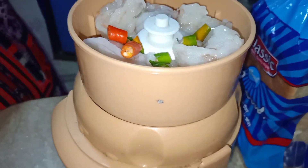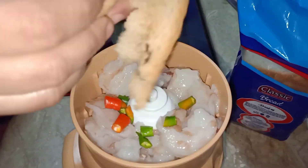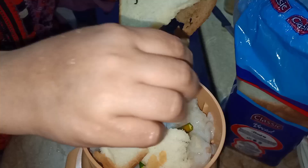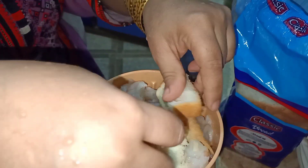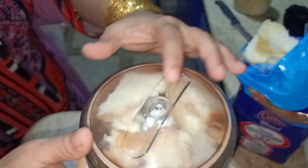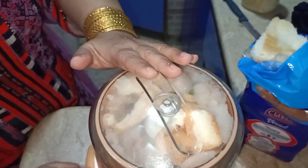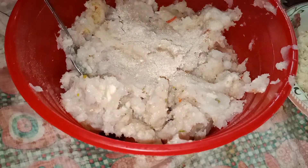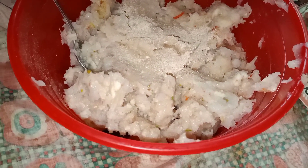I'm going to add pieces of bread into it because bread will help the nuggets to tighten together. After that, I'm just going to put the lid of the keema maker on and make a keema of it.